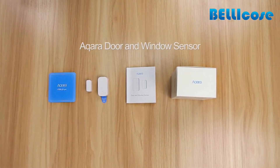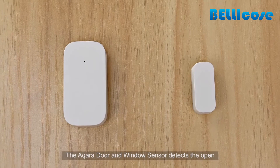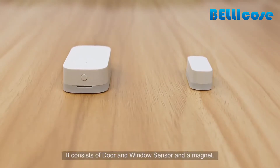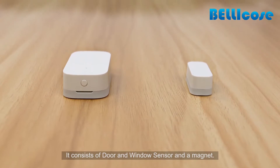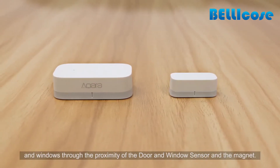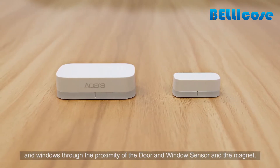Aqara door and window sensor. The Aqara door and window sensor detects the open and closed status of doors and windows. It consists of a door and window sensor and a magnet. It detects the opening and closing status of doors and windows based on the proximity of the door and window sensor and the magnet.